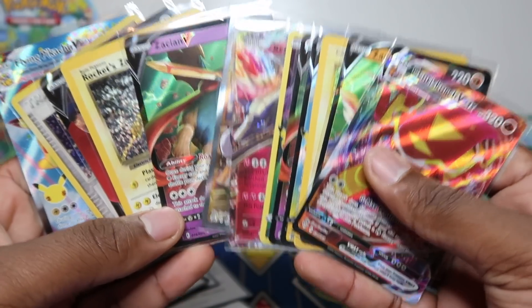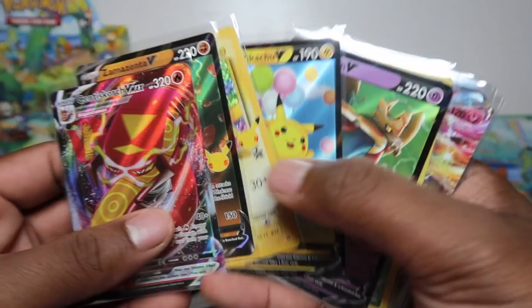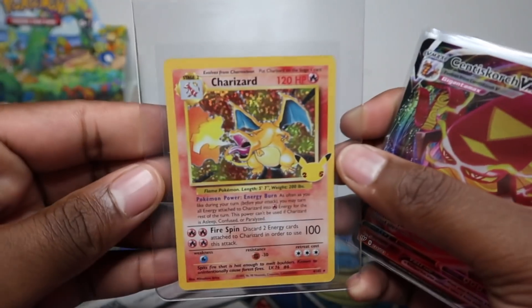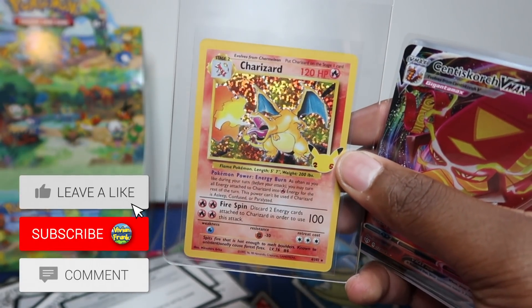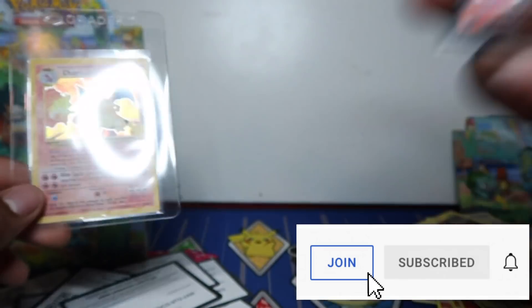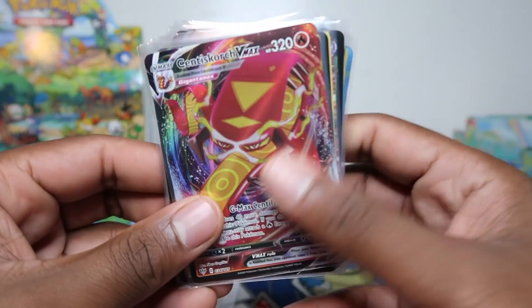My mates have been saying the mini tins have been slightly tough, but this morning my pull rates were out of this world. From eight mini tins that's 16 booster packs of Celebrations and eight booster packs of Darkness Ablaze. Let me know what you think of these pull rates - are you buying a case or picking up one tin at your local shop? It's a great product. I went this morning and ended up going home with a Charizard. If you want to see more mini tin openings make sure to like and subscribe - I'll see you next time!